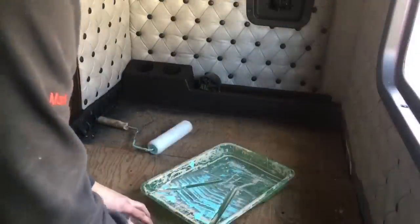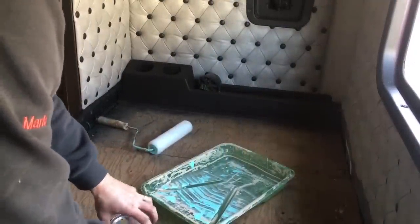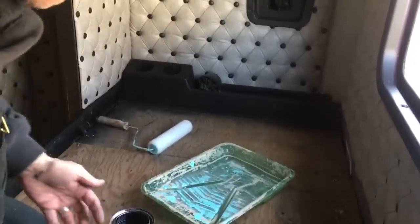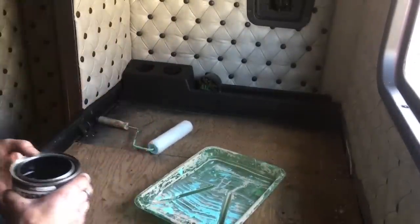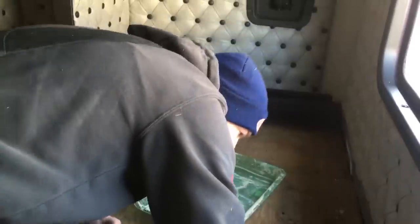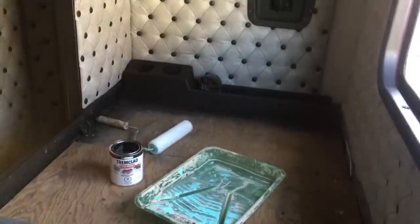Now we're getting into finishing mode. Before I do the carpet I decided to clean out the sleeper - I'm going to get a new mattress, but this doesn't look nearly as nice as the interior does. So I decided to paint it; we'll go ahead and just roll some quick black down.